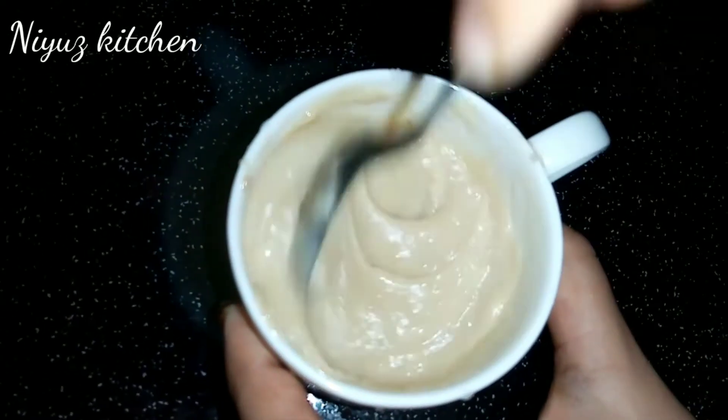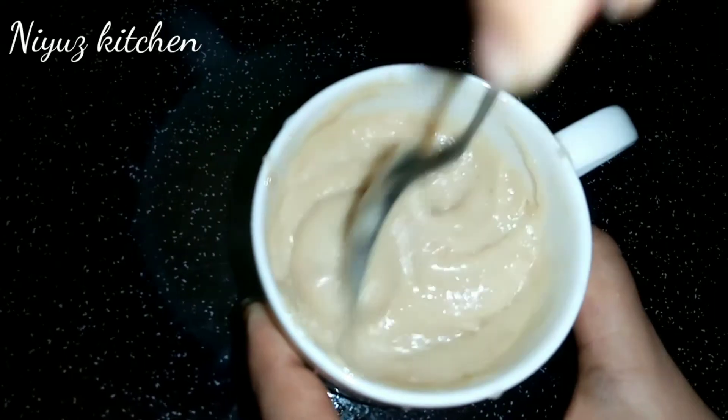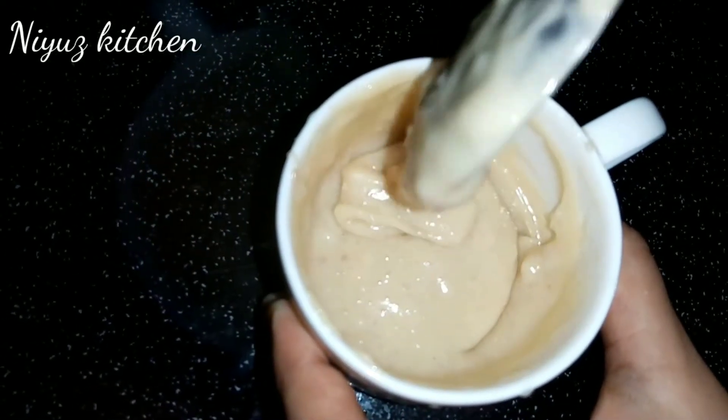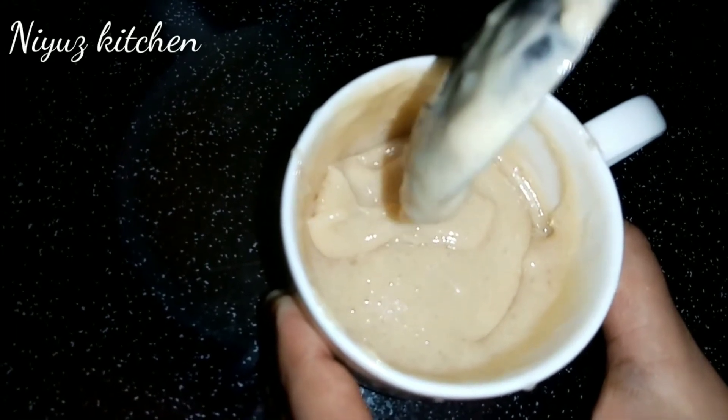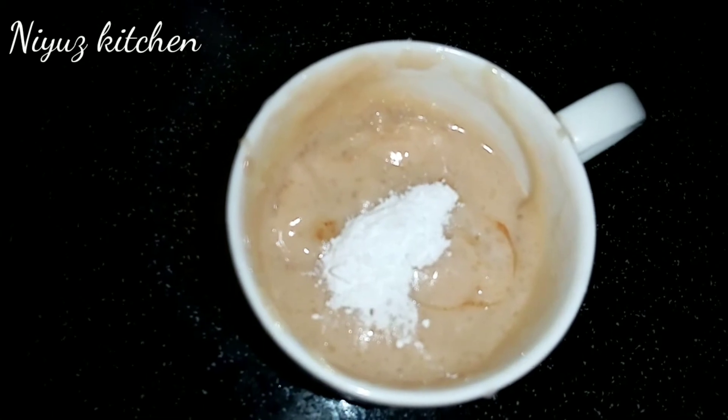I have to mix the pan with baking powder. Let's add the baking powder — we will add the baking powder at this time.